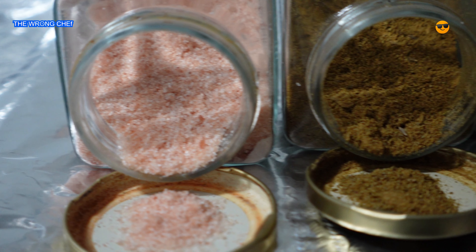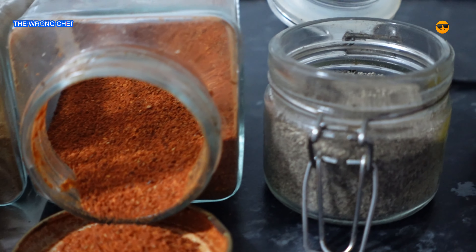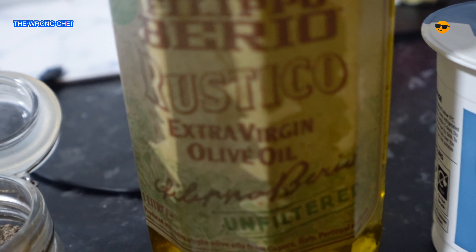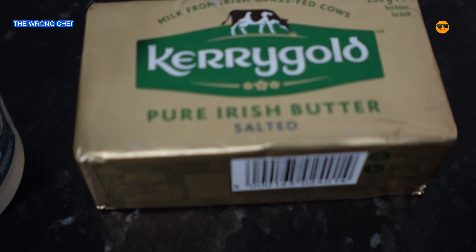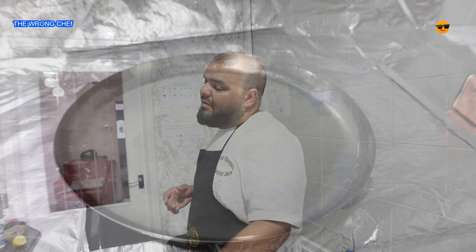I've got some zeera, some garam masala, some tandoori masala, some black peppers, some oil, some fresh double cream — because it's a makhani Gruy — and for the makhan I'm gonna be using this Kerry Gold pure grass-fed butter. You're also gonna need a lemon and obviously you're gonna need a Butt Gruy.